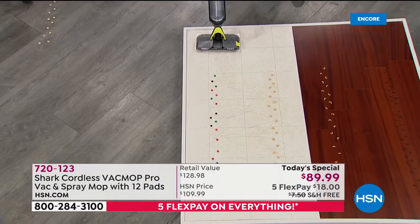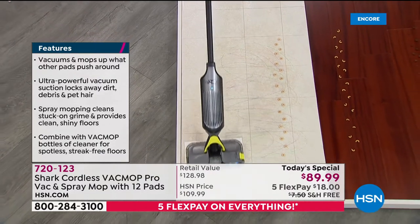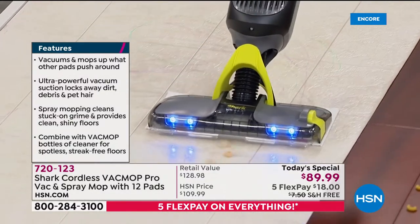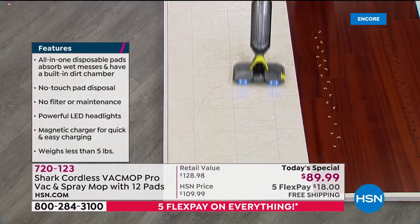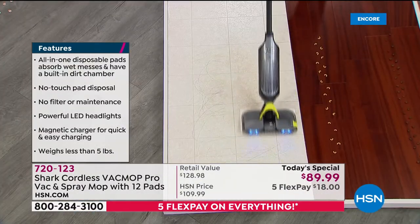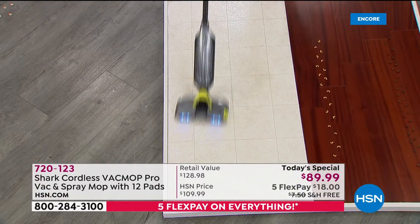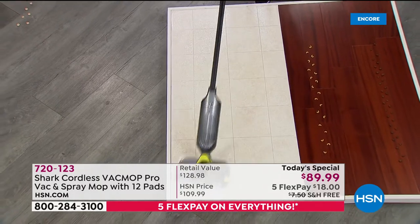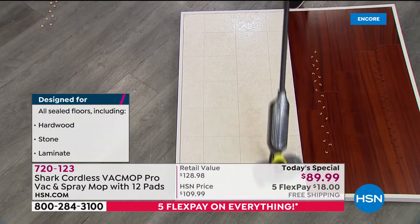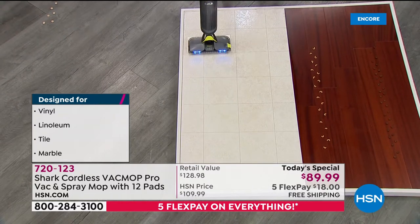No cords — it's cordless. I press the button, the LED lights turn on, and now I'm able to vacuum up big stuff, small stuff. It doesn't matter; it does both of them. Then if the floor is messy, rather than getting out the mop, you're going to use this. I just push the button, it activates the spray, and now I'm able to really make sure that floor — that linoleum, that tile, that laminate, that marble, that slate — whatever it may be, is looking as good as new. That's the joy of using the brand new Shark Vac Mop Pro.